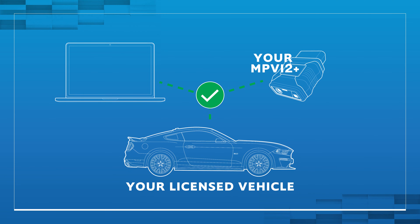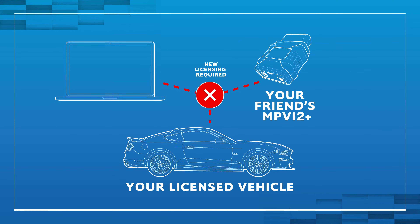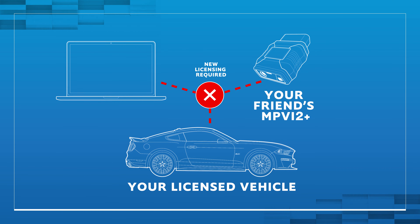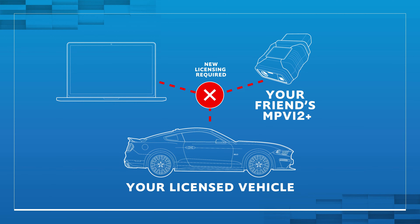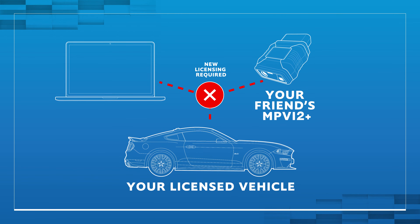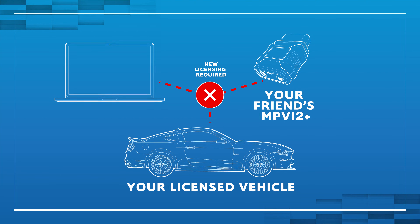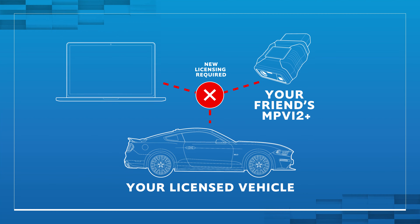Here's how it works as an example. Let's say you have an MPVI 2 Plus, get credits, license your car, and start tuning it. Then your friend comes over with his MPVI 2 Plus. Even though your car has already been licensed, he can't plug in his MPVI 2 Plus and make the same changes, because when it was licensed, it's tied to your interface. If he wants to also make changes, he would have to purchase credits and license your car on his interface. These licenses are tied specifically to your vehicle and the interface.